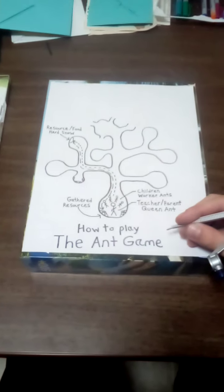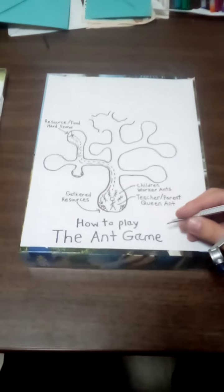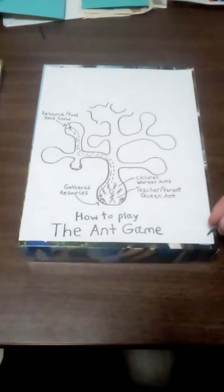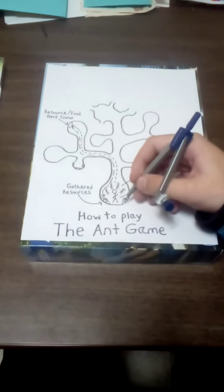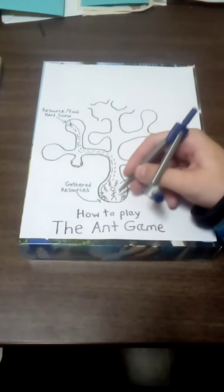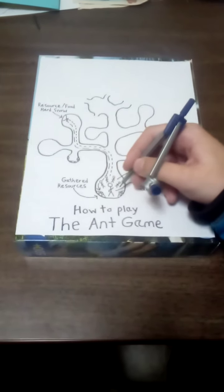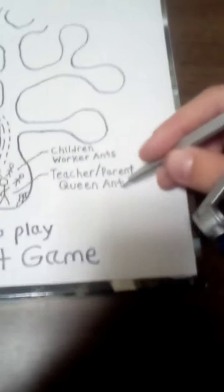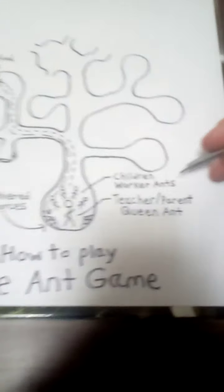How to play the ant game — a winter activity described as if it were done in elementary school. The teacher walks up with her children, creates a circle in the snow, then gathers the children around and says, 'I'm going to be the queen ant, and you're going to be the worker ants.'